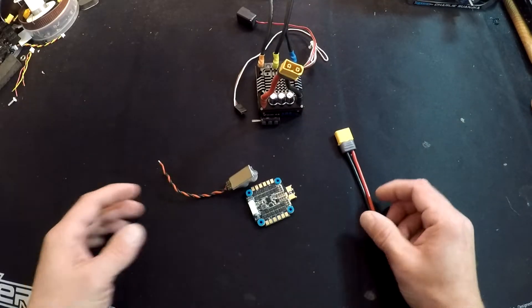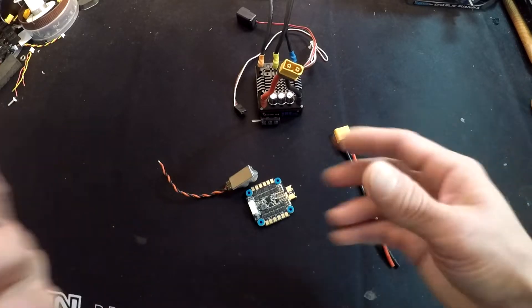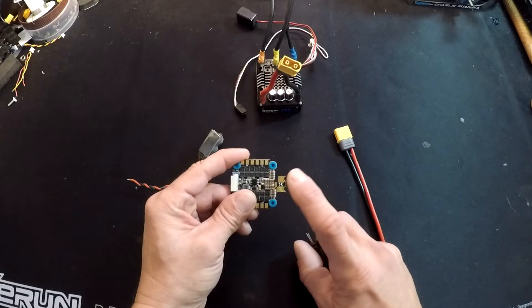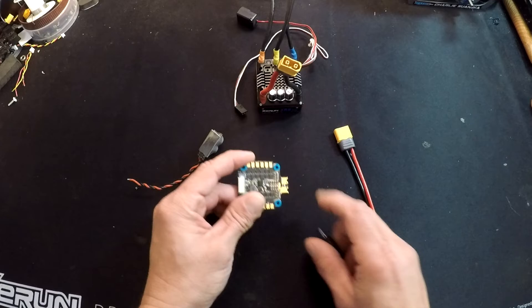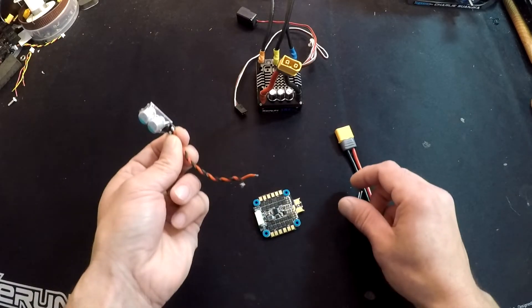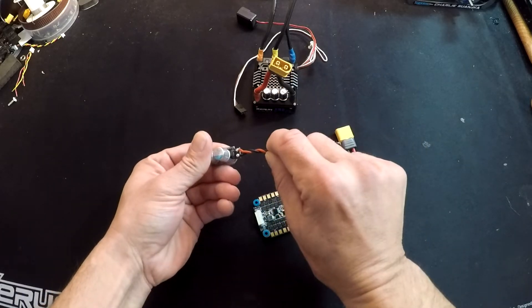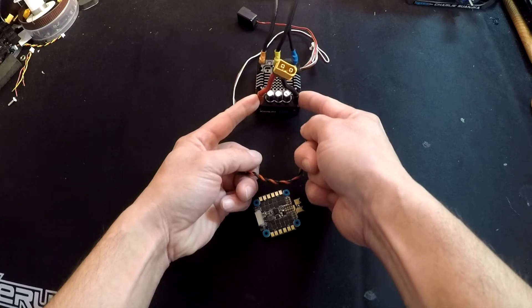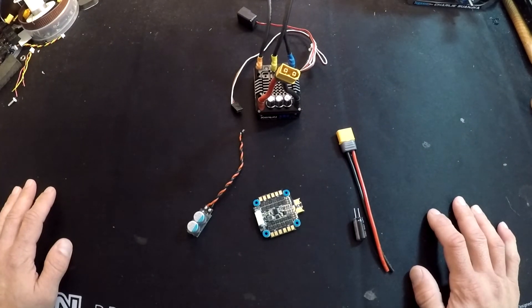Beyond that, the power capacitors don't do a lot when connected on the wires, on the plug, or anything like that. The closer your power capacitor is to the actual power leads on your speed controller — where the power wires connect — the better protection you'll get. If you're adding a power capacitor pack onto a speed control that already has power capacitors, use the shortest leads you can and connect directly to the power leads. Thanks for watching — if you have any questions, feel free to shoot us an email anytime.